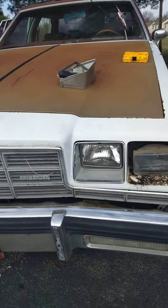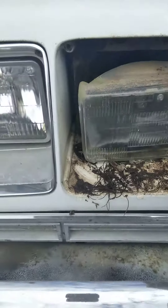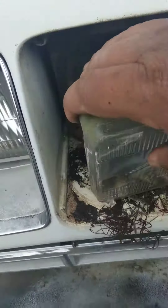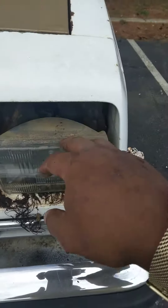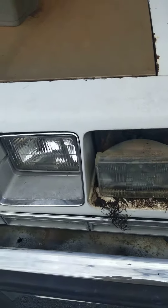Just got done taking the headlights off the '82 Sabre. A lot of debris in there, pretty nasty. As you can see, you can see the dirt on my lights. I was going to go LED, but I think I'm just going to go old OEM, the original lights.